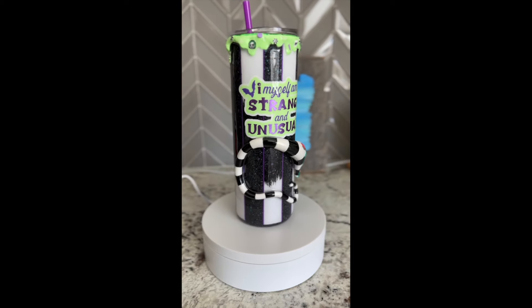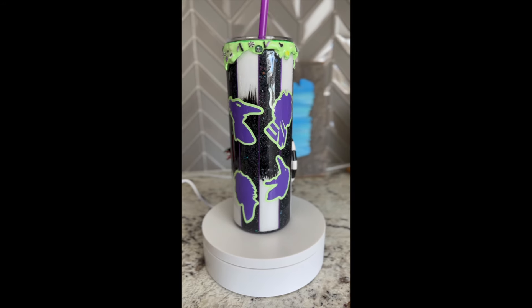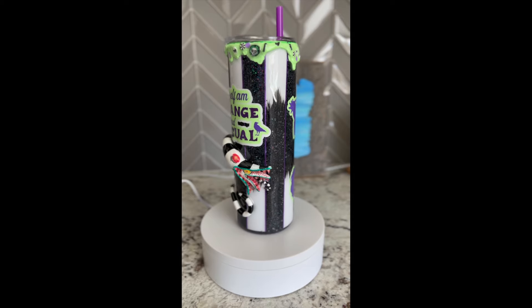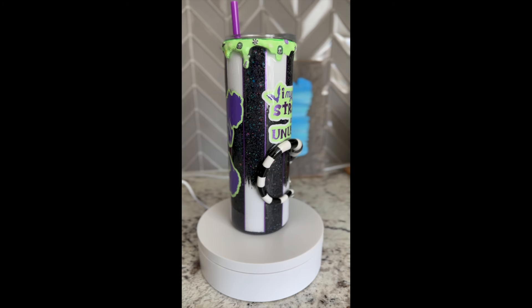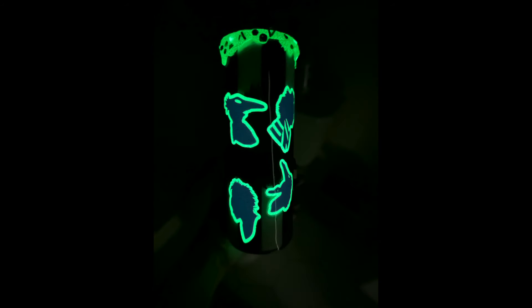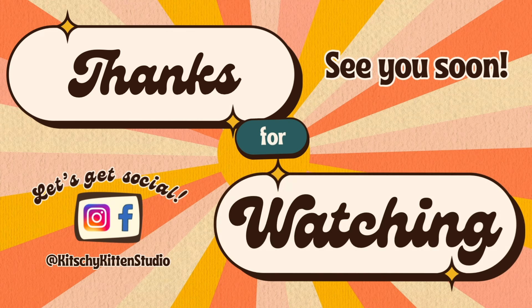Here she is — I'm so happy and so excited. I cannot wait to use this tumbler. It came out so much better than I ever imagined, and it was lots of hard work but so worth it. There is even a cute little Easter egg on the bottom. Thank you guys so much — don't forget to like, comment, share, and of course subscribe. Take care, be well, and I'll see you soon.